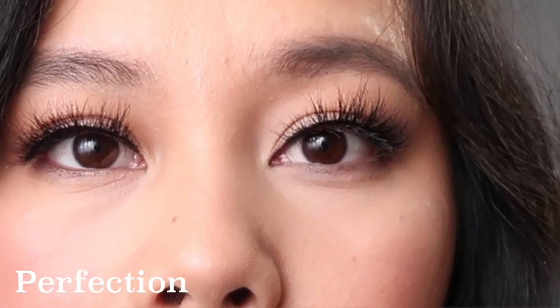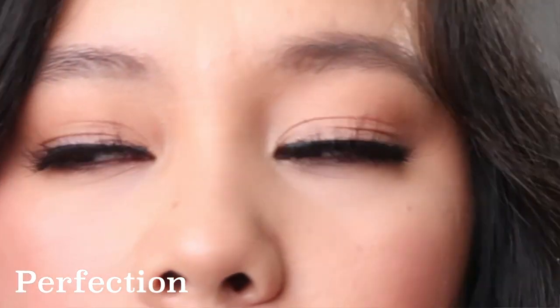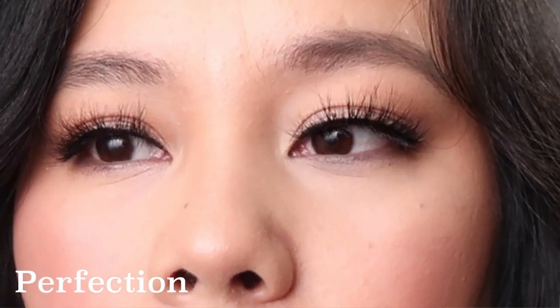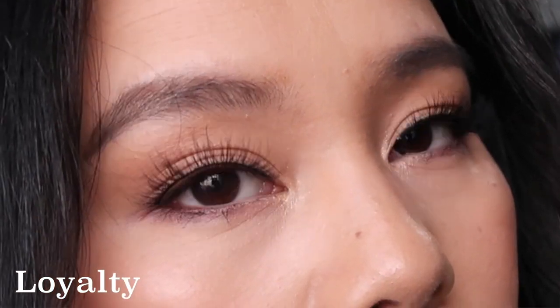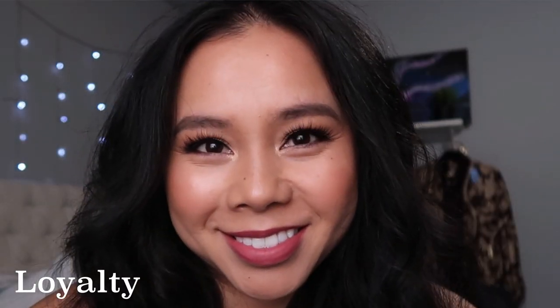Next is Perfection. Perfection is full, easy to apply, and it feels like I had nothing on. It's a wispy lash so it looks very natural. And then the next one is Loyalty — easy to apply, natural looking, it fits my eyes and I didn't need to cut them. Again, very natural looking.